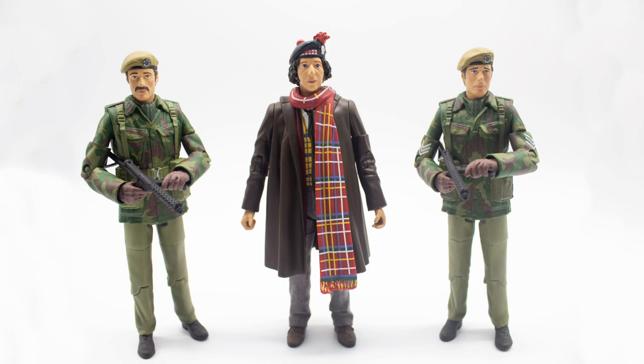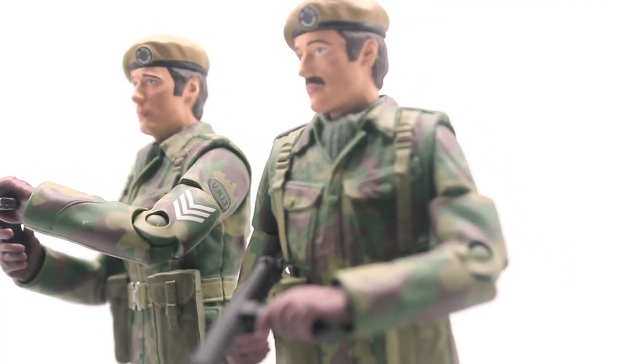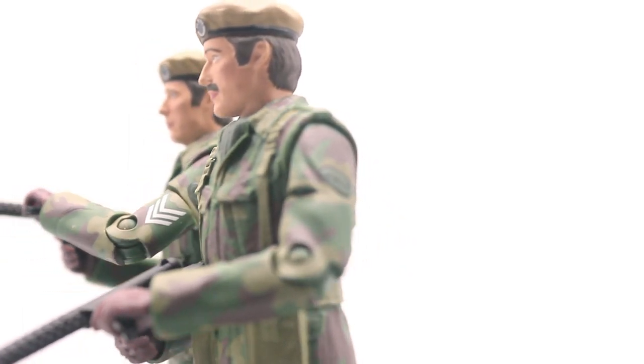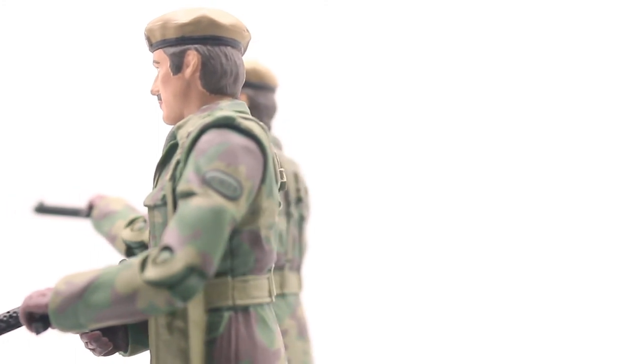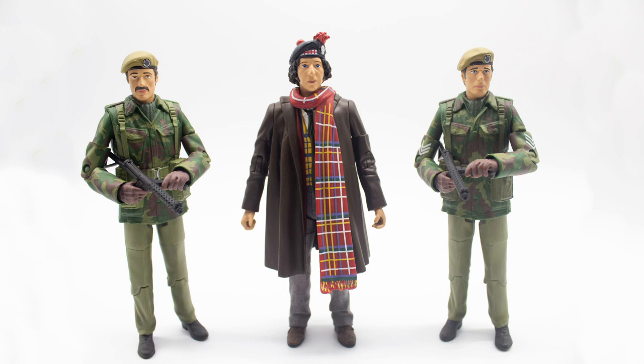Overall I quite like this figure set. We have a new updated version of the Fourth Doctor — especially with the paint apps on the trousers — and I really hope we see that addition on later releases. The updated Sergeant Benton is absolutely outstanding and the UNIT soldier is an added bonus. I do highly recommend getting this set; they are still available in B&M even though new sets will be announced soon, so try and grab them while you can. Thanks very much for watching — see you again for another review!